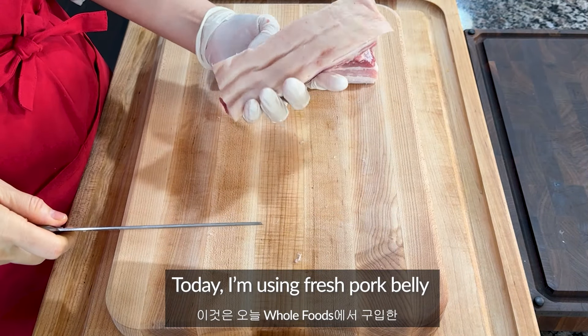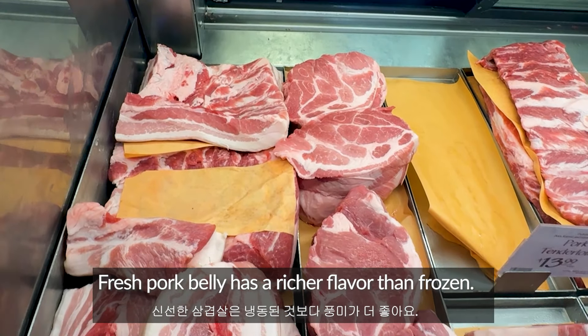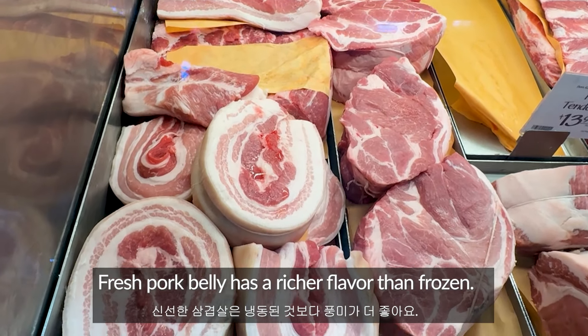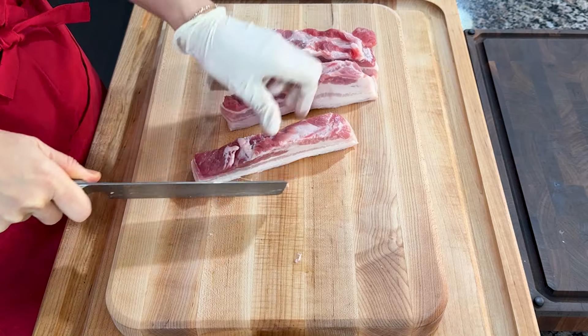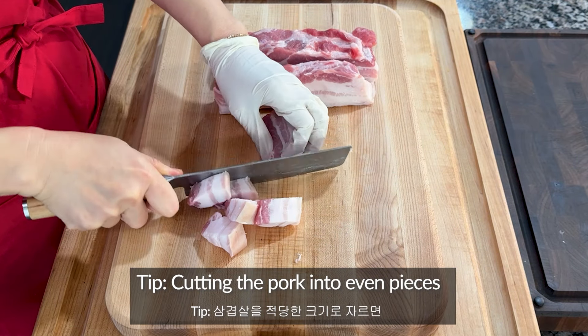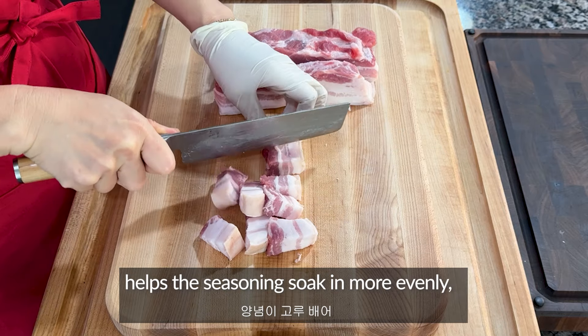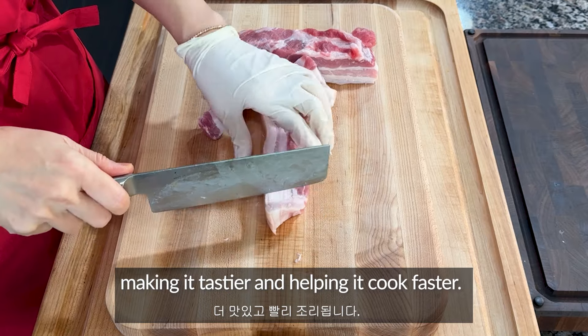Today I'm using fresh pork belly that I bought from Whole Foods. Fresh pork belly has a richer flavor than frozen. First, cut the pork belly into thick slices then into bite-sized pieces. Cutting the pork into even pieces helps the seasoning soak in more evenly, making it tastier and helping it cook faster.